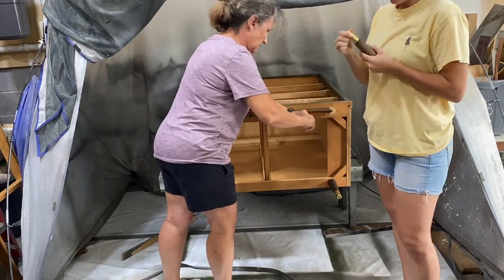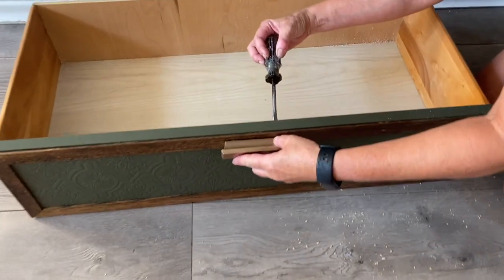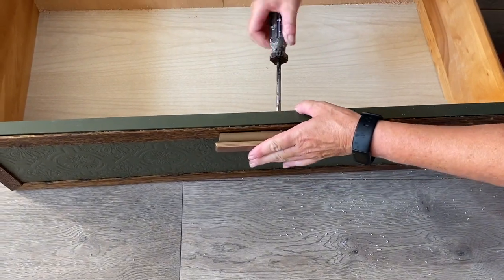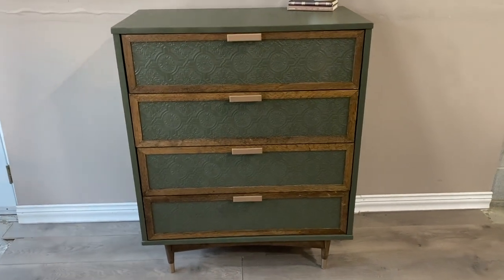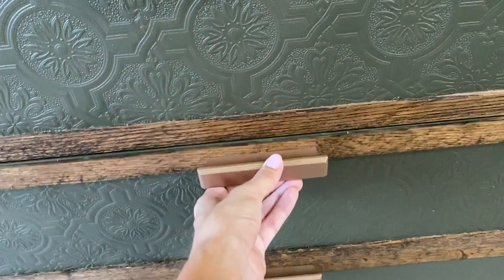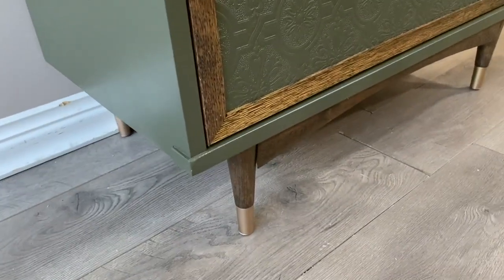We reattached our freshly stained apron and legs, as well as added our new rose gold metal hardware. And voila! We couldn't be happier with this mid-century modern transformation — the rich color combination, the subtle texturized pattern, the smooth gliding drawers, and the cute-as-a-button little MCM tapered legs.